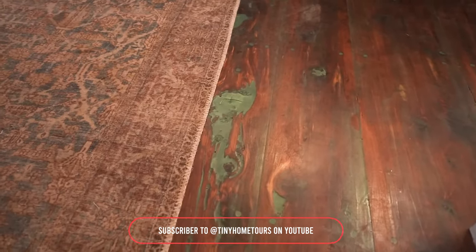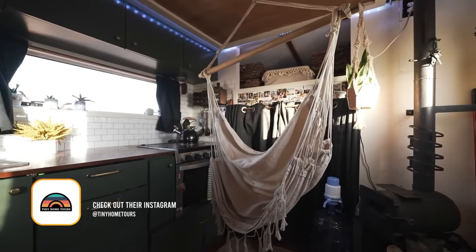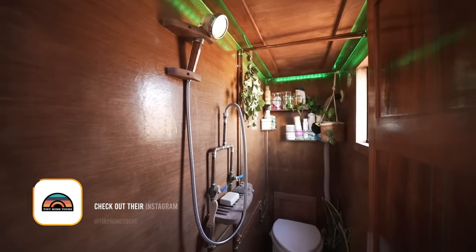Trevor added green epoxy in all of the cracks of the cedar. This is also one of my absolute favorite parts of the build — this chair that Trevor installed, so that when we're parked, especially at a place like the beach, we just have the door open and basically sit here all day. It's the best.